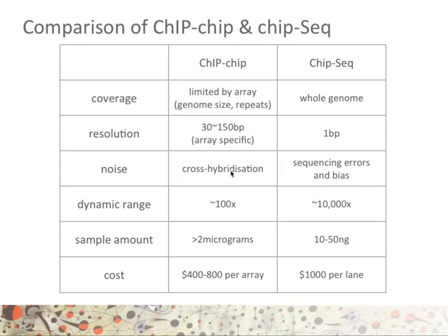With regards to coverage, ChIP-on-chip using a microarray is limited by the size of the genome represented on the array, by the presence of repeats in the genome, and by the number of probes on the array, whereas ChIP-seq is able to monitor the whole genome.